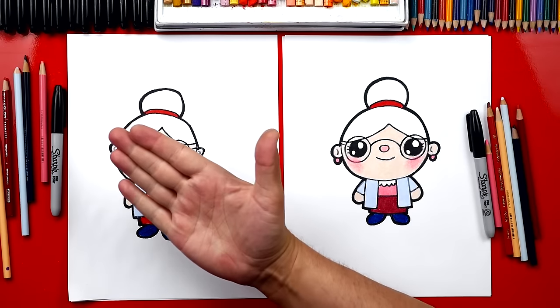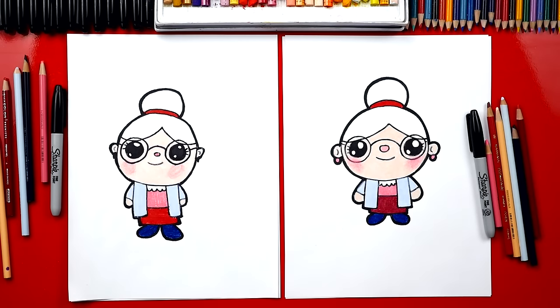Good job Jack, you did awesome on coloring your grandma — she turned out super cute! Now you guys at home can pause the video and match the same coloring, or you can use your creativity and your imagination to change your grandma any way you want. You can color her hair different, color her with different skin tone, change her clothes, and you could also add a background.